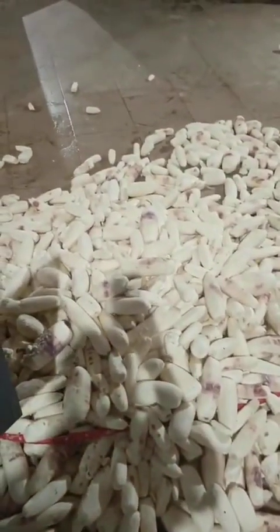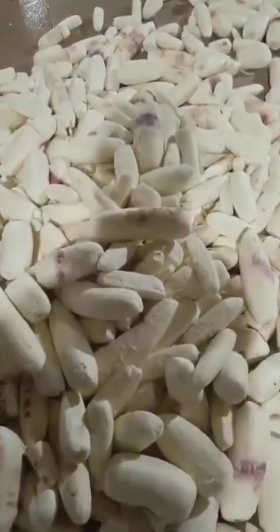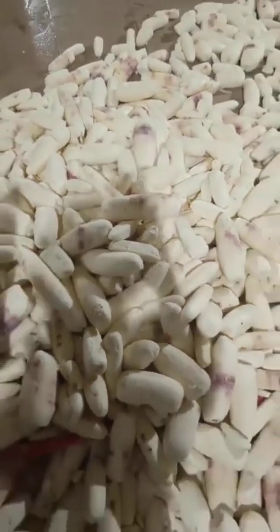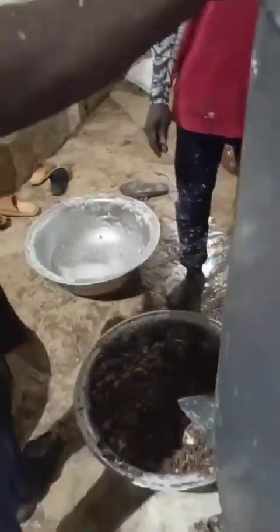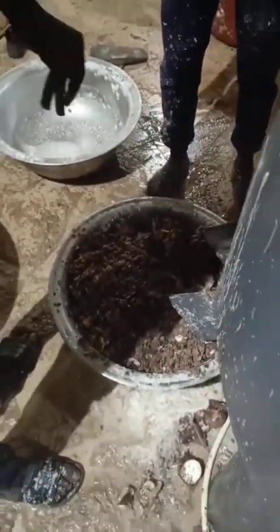See the cassava that the machine has already peeled — see how clean it's looking now. Even people who want to use it to make garri can carry this to a grater, or they can use it for another industrial purpose. Just watch the video to the very end to see how this machine peels the cassava. Keep watching — see the cassava now, notice how it changes color.